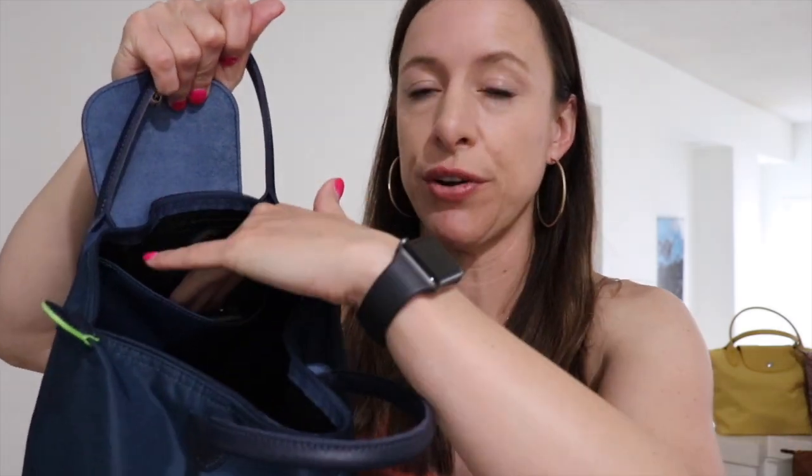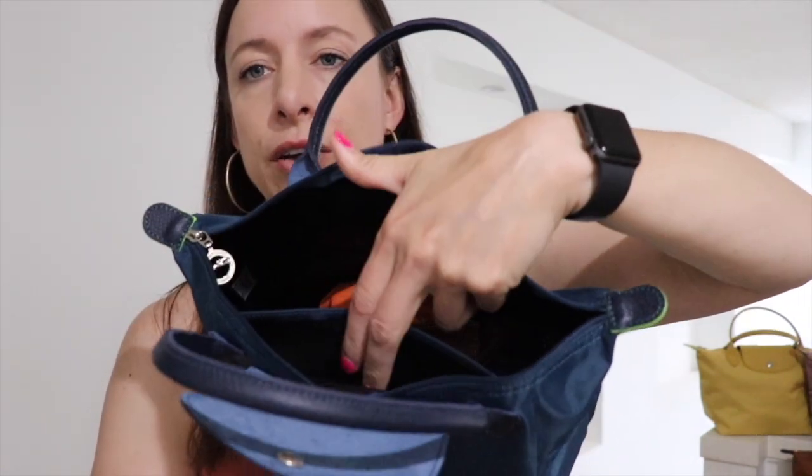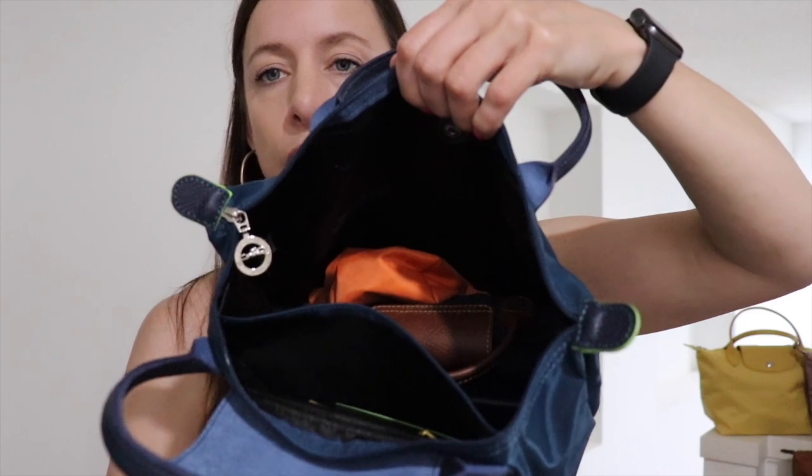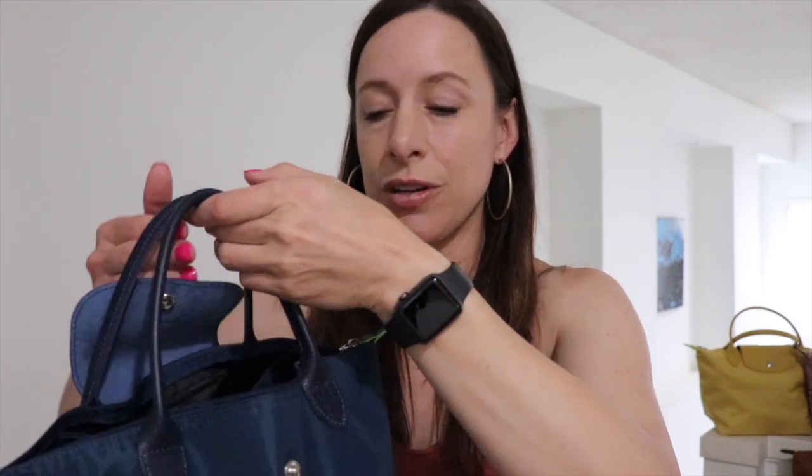When they remade the original line recently, the originals now have two interior slip pockets. The green line bags just have one — one large slip pocket on the back wall. The rest of the main compartment is a really good decent size. I'm going to tilt the camera down and show you everything I pack in mine because it really can hold a lot.